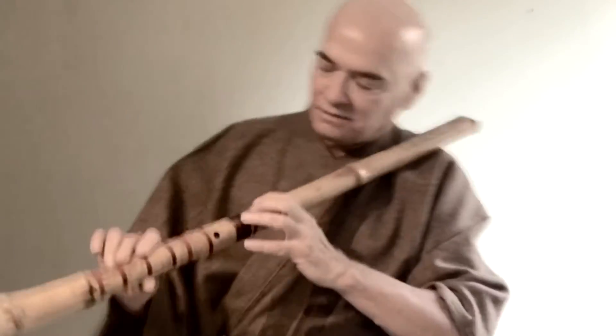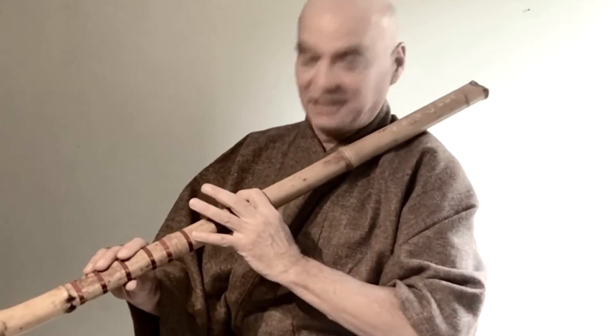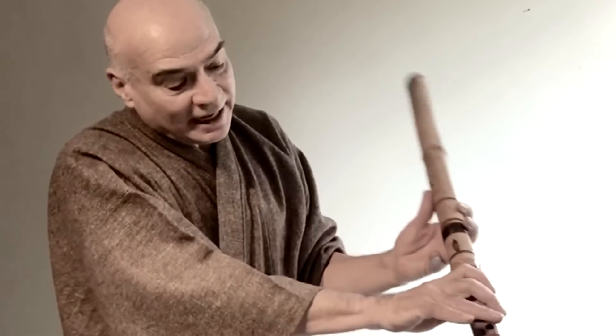Number three is off on the side here. I had to put my finger here to reach it at the beginning, but now my hands are stretching a bit. I found hole number two on this side and hole number one is down here.